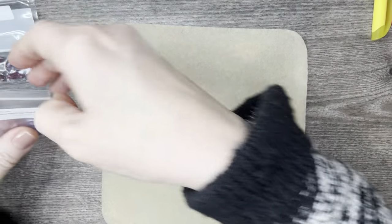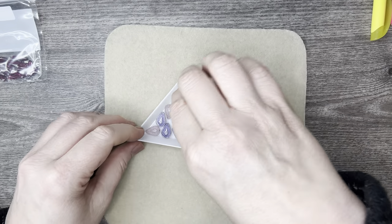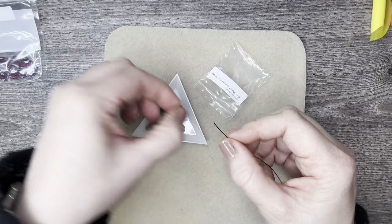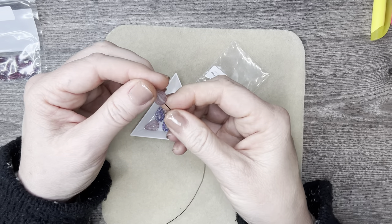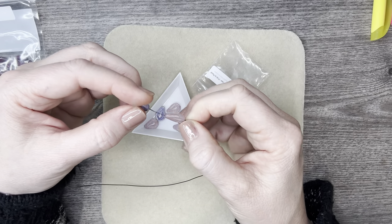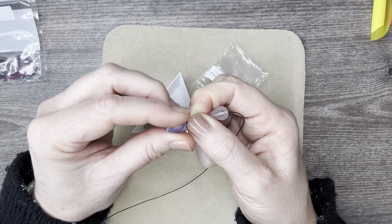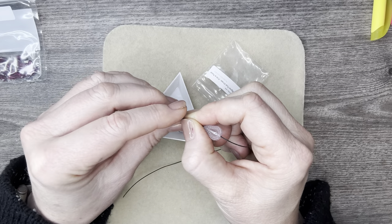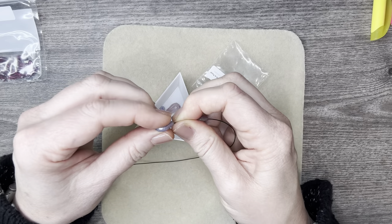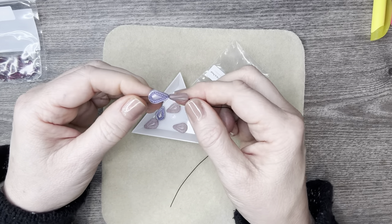Then we have some filigree teardrops — oh, we have pink and purple! Love it! Look at those — so pretty. Looks like they're center-drilled. These are gorgeous, beautiful — look at the details in these. So pretty. Got the wire through there — love it!